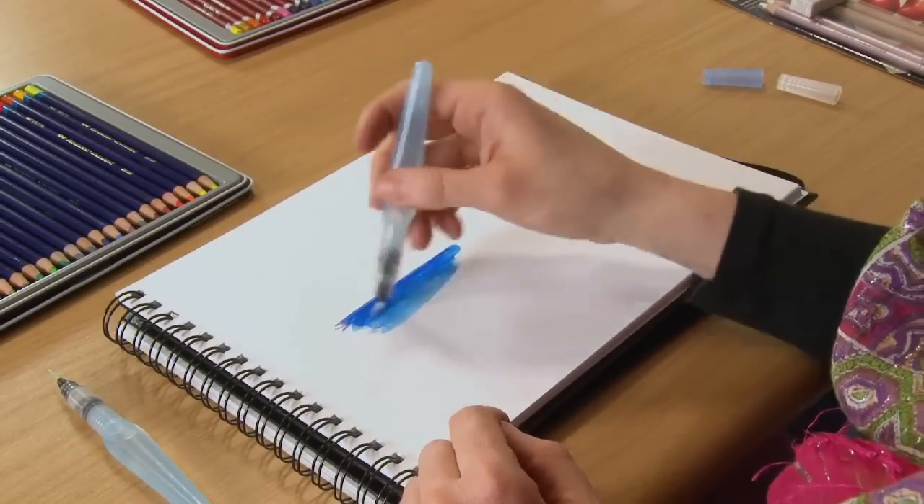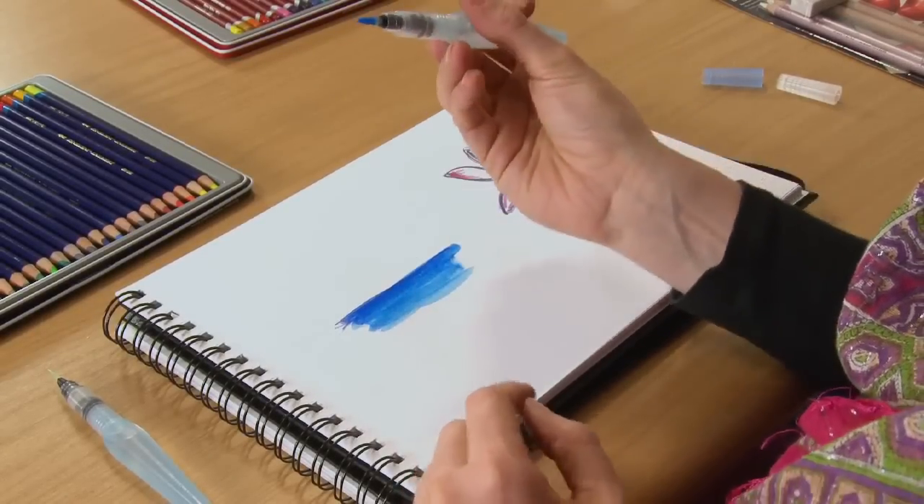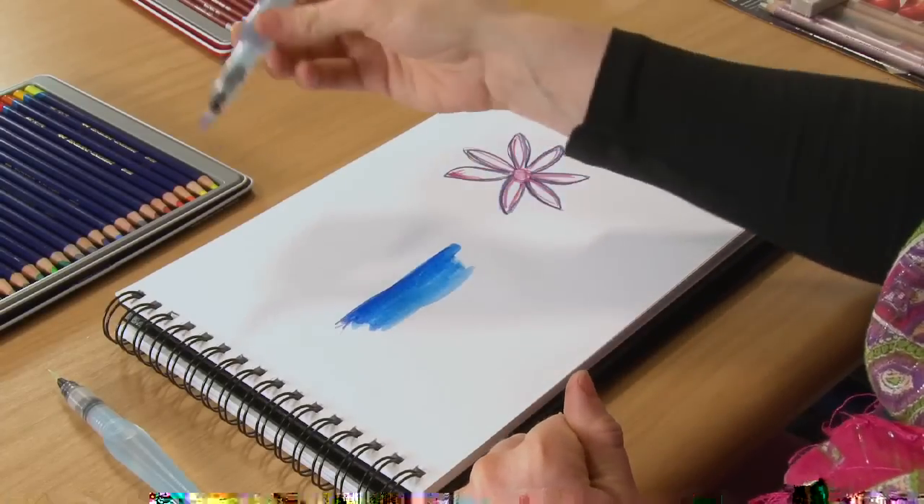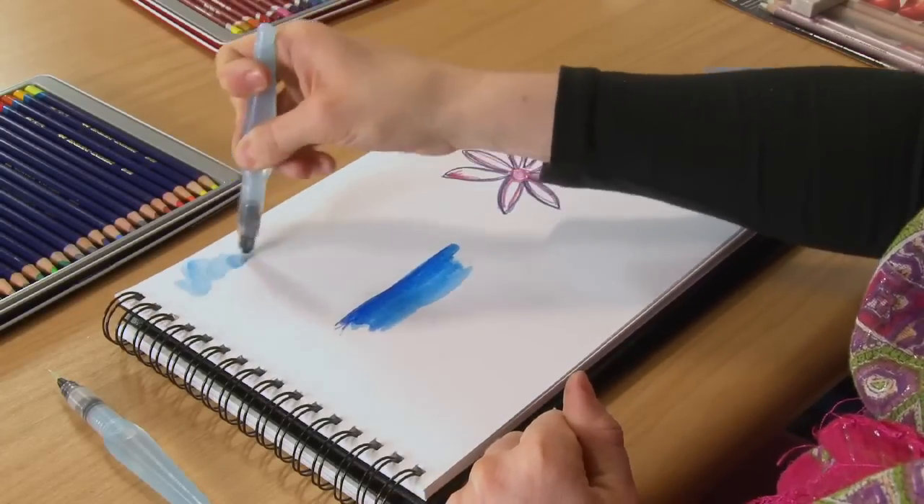You'll see that the nib does take up the colour of what you're using. All you have to do to clean it, from a spare bit of paper, just let some water run through and it cleans itself.